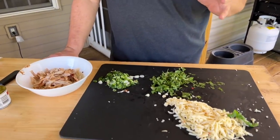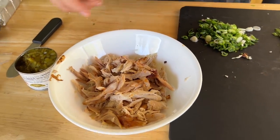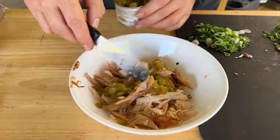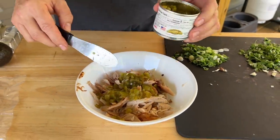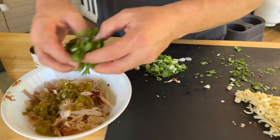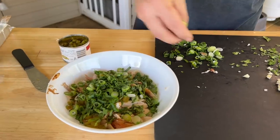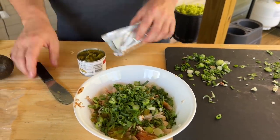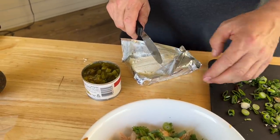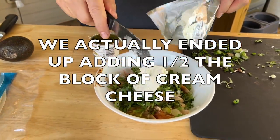I know it looks like a mess, but here's the idea: we've got rotisserie chicken — about half a chicken — some green chilies, maybe a little bit more, about half a can, and I love cilantro so going heavy on that, plus some green onion. Come back in with about a third of a block of cream cheese and just mix it all together.